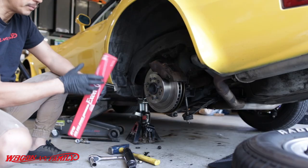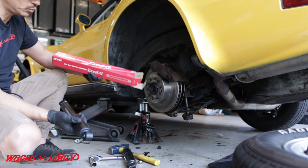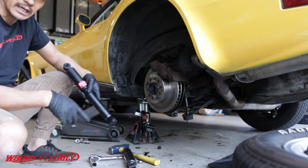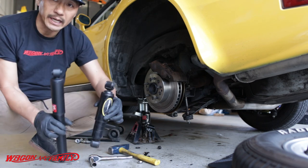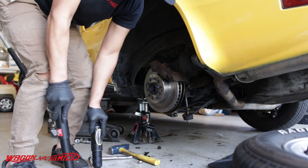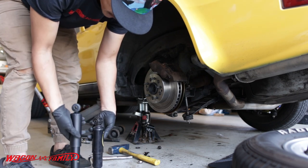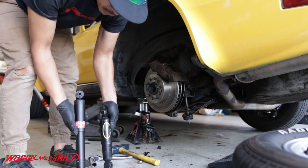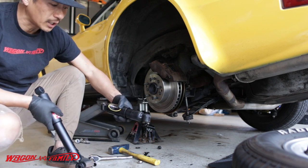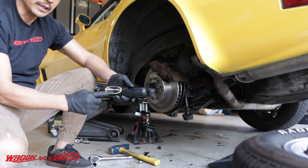Here's the KYB gas shock absorber — these were around $25 each and they have a lifetime warranty. You can also buy them online on Amazon and I'll leave the links down below. This is the old shock versus the new shock, and you can see the old shock is pretty much shot. If I compress both shocks, the new one should expand back out — and as you can see, the old one is no longer expanding. I should have just taken it to O'Reilly and warranted it since they have a lifetime warranty on these shocks.